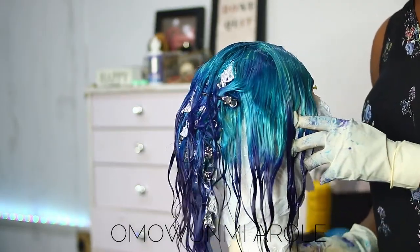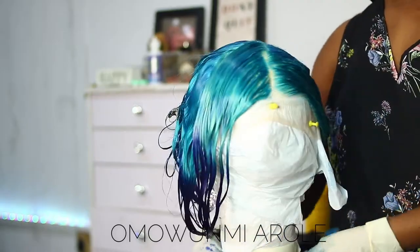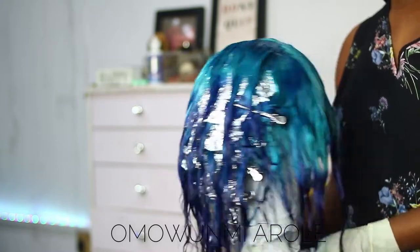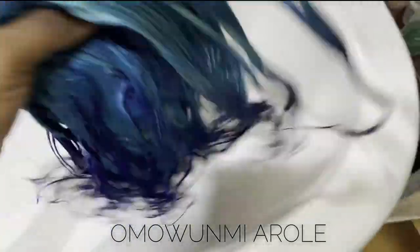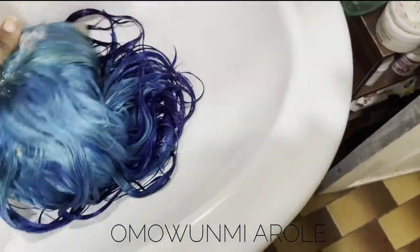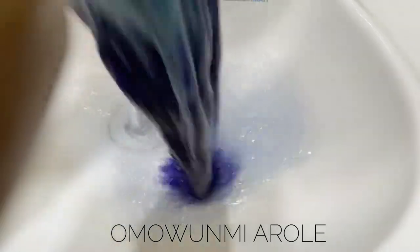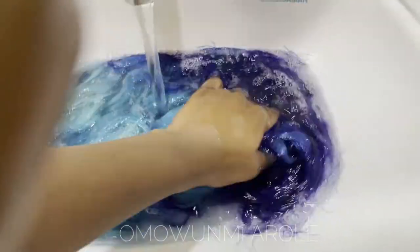Now I'm rinsing it. I was tired so I just rinsed it first, then went into the shampoo, then into the conditioner to condition it and washed it again, letting the water run out.